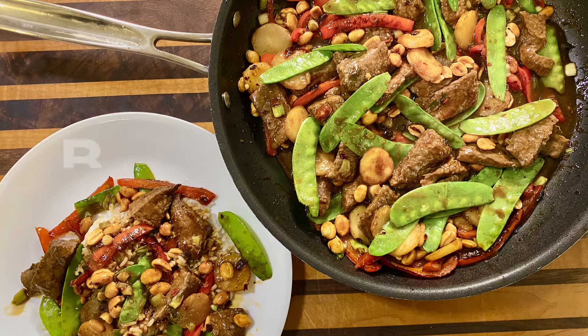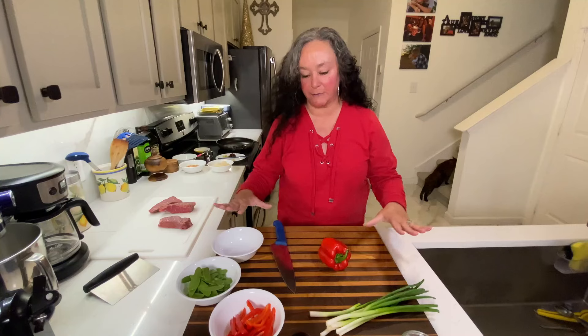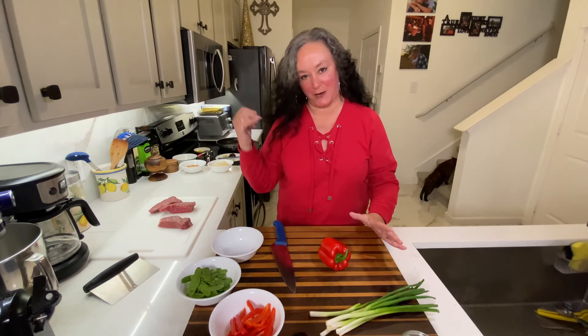I'm going to show you how to make one of my favorite beef stir fries. I like to get everything all prepped up first — it just makes my life so much easier when we get over to the stove.